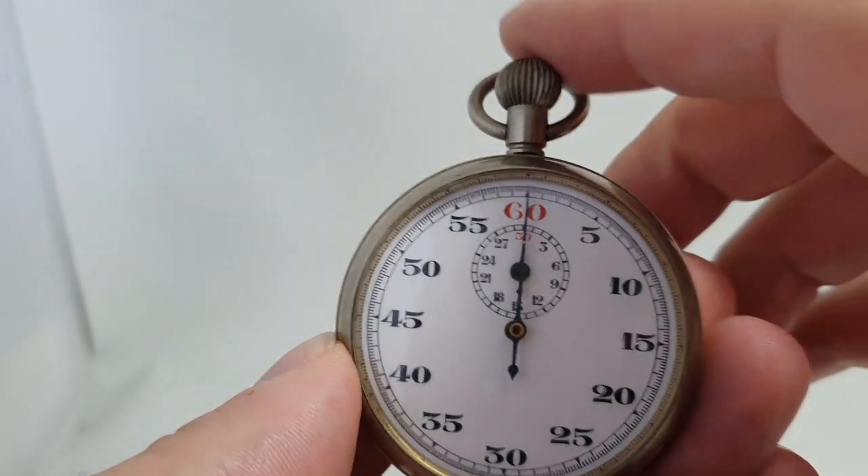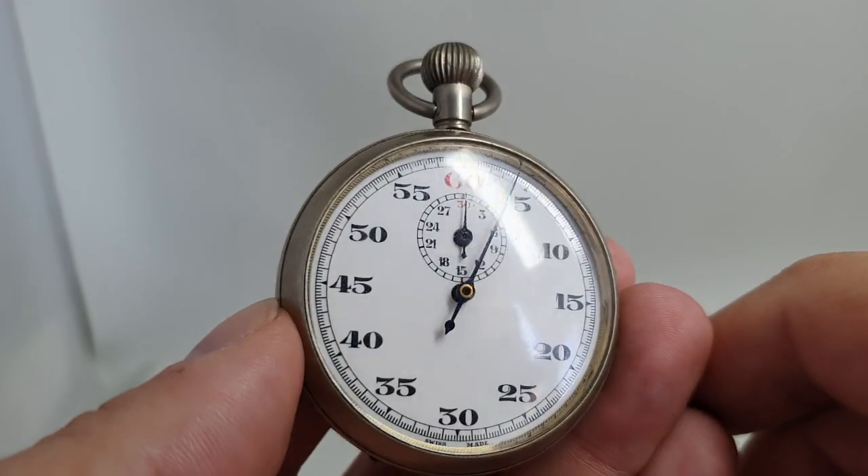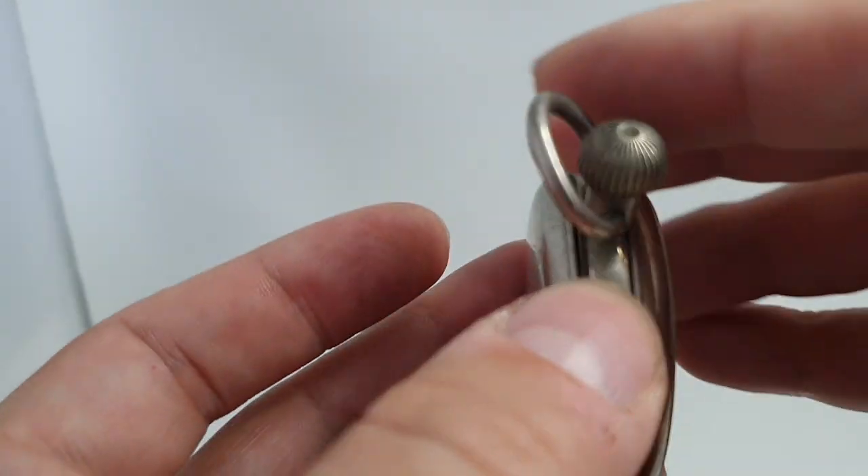As you can see, perfectly resetting and starting again. They don't tend to wear out stopwatches.